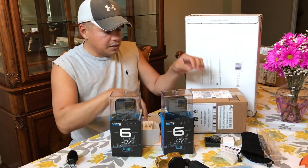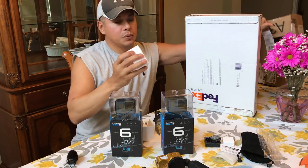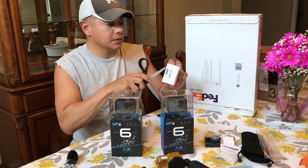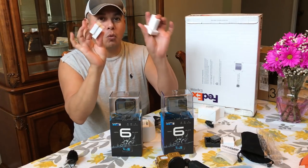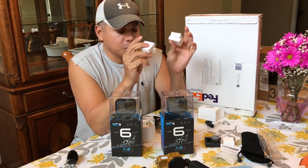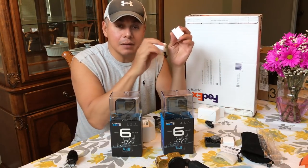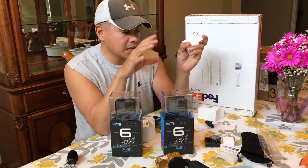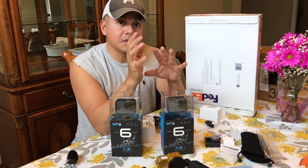So what I did was box number two — we've got another Wasabi box that has four more batteries. So in total I have eight batteries to get out there and film on the water. That's the same amount of batteries that I would use to go out and film everything thus far, so batteries are taken care of.